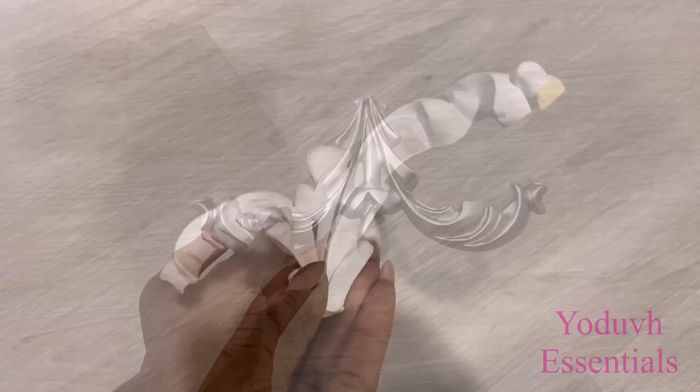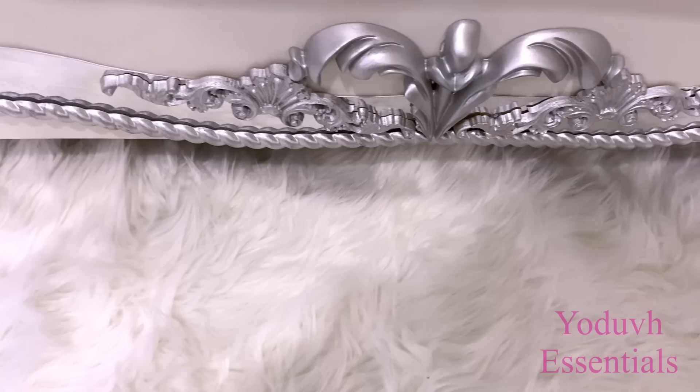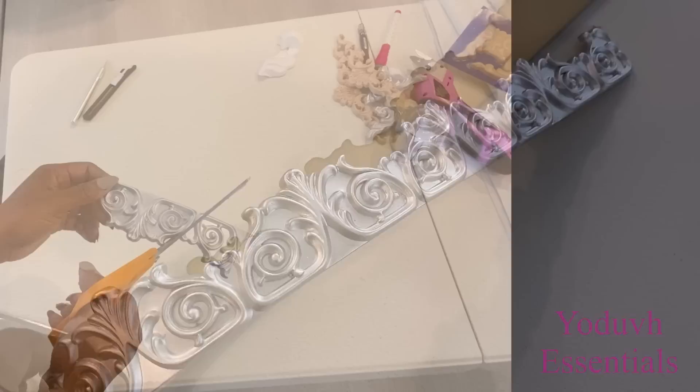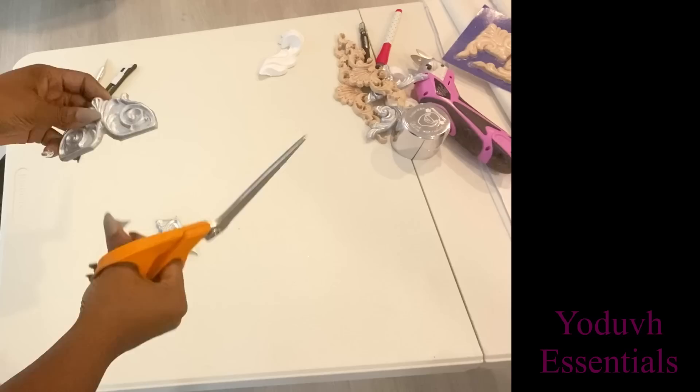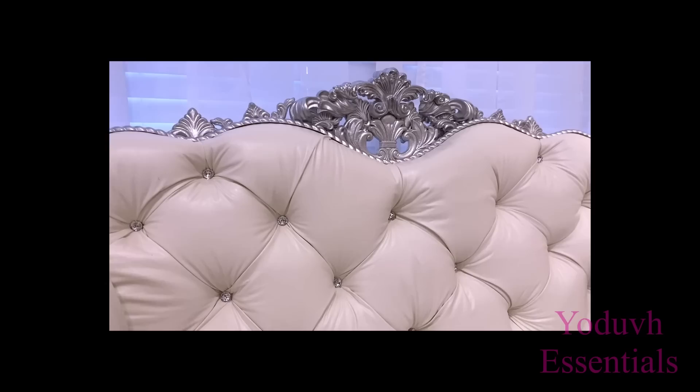Now I'm going to be adding this cutout trim that I had — it broke off from a different design, spray painted silver, and I attached it there. I later added more onlays. This is another trim I'm going to be adding to my design that's going to be at the arm of the chair, with other little pieces to make a design with it. I added more embellishments at the top.